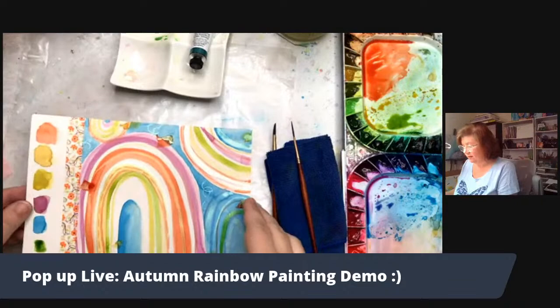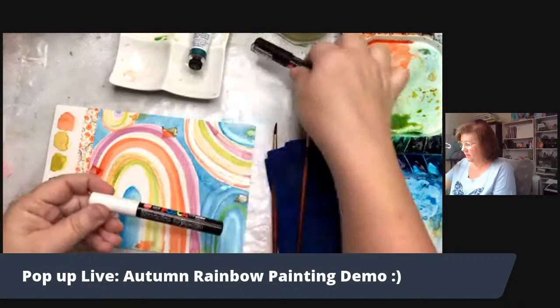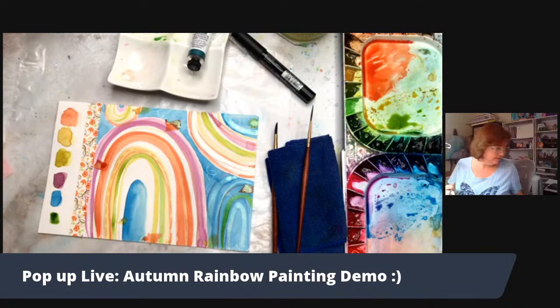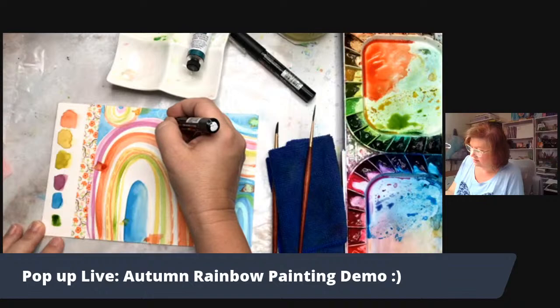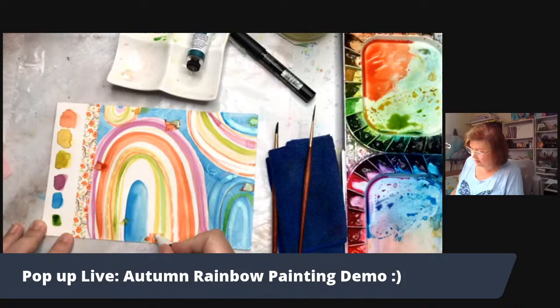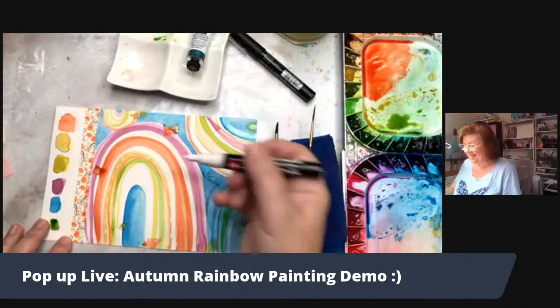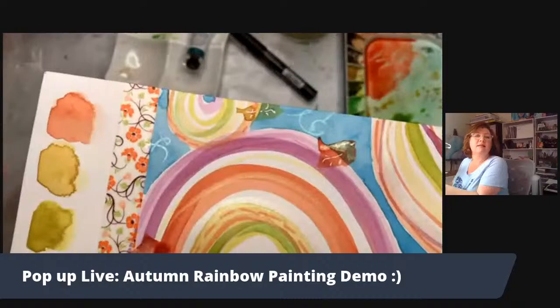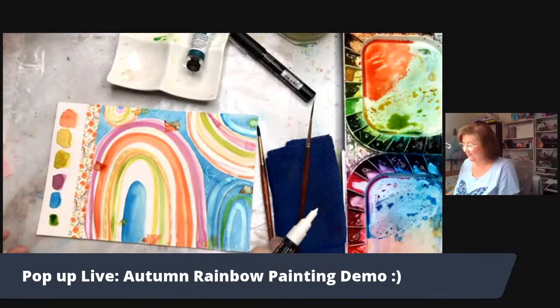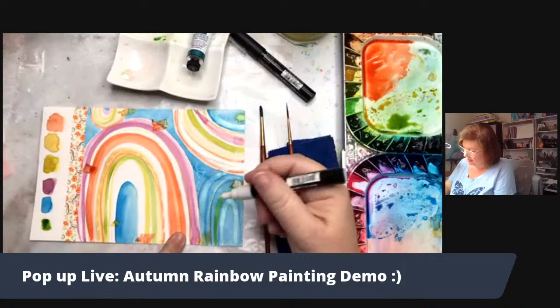Alright, that's pretty fun. Now I would go back and add some lines, maybe with a paint pen. Getting close to the end of this — go back and add some lines in these leafy shapes. They're not completely dry so I have to be careful. Now it looks kind of leafy, right? You just add those lines and it looks like a leaf shape. Your brain goes, 'Oh, I think that could be a leaf flying through the air.' Just small little lines like that can give you the idea that it's a leaf.